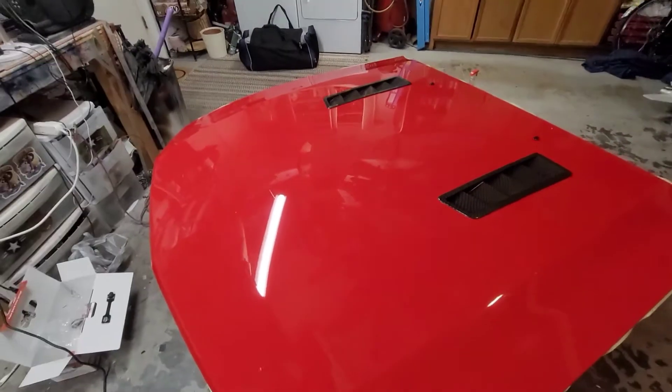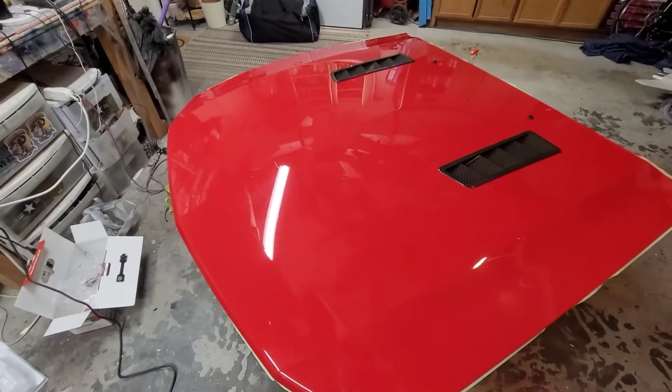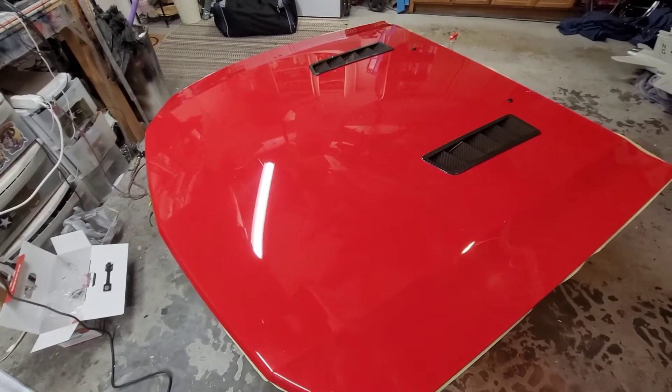This car may have been buffed already once before in its life. So anyways, I'm buffing the car and I'll show you how it turns out when it's finished.